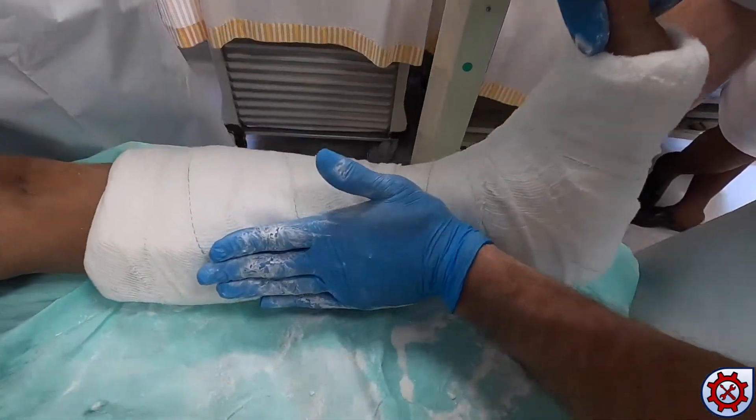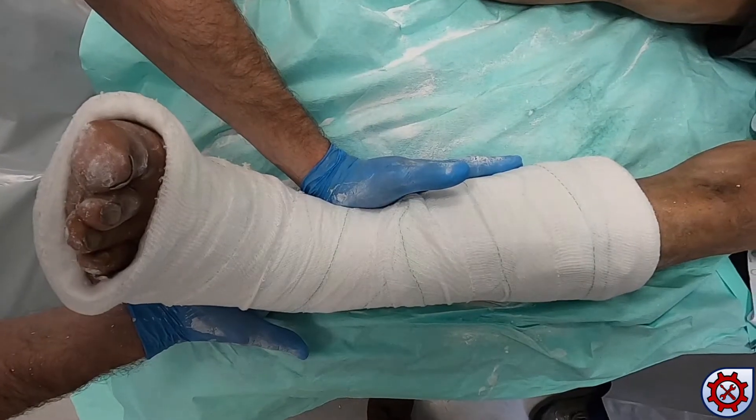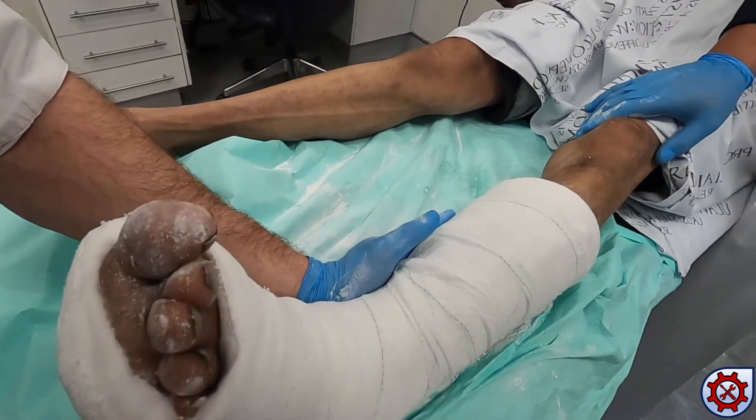Moulding is applied by placing one hand on the anterior medial aspect of the tibia and the other hand on the lateral malleolus. Force is then applied as shown to maintain reduction.